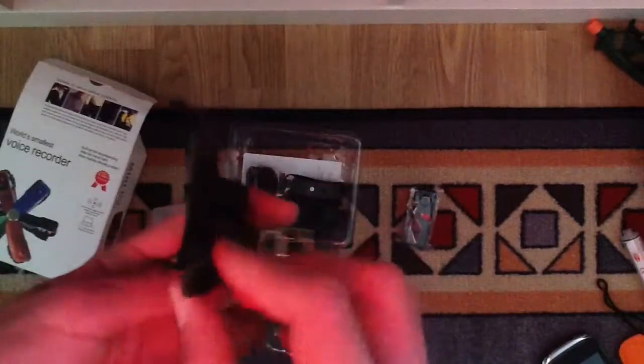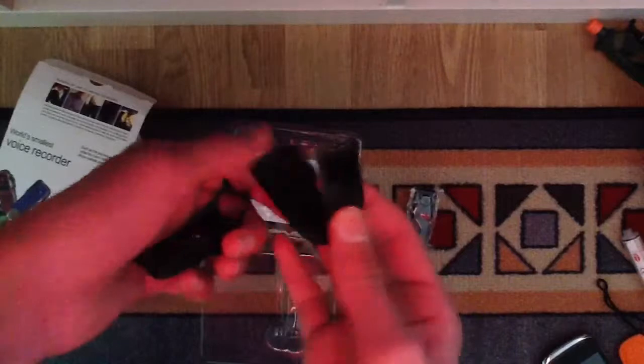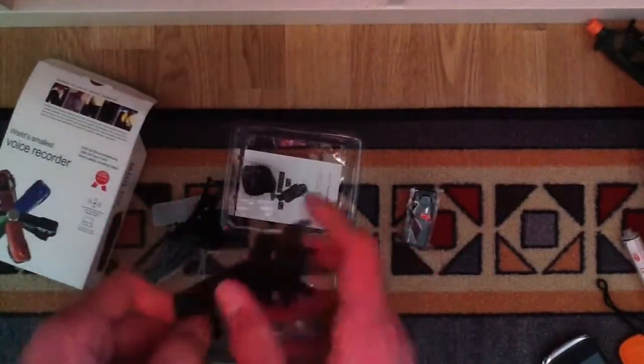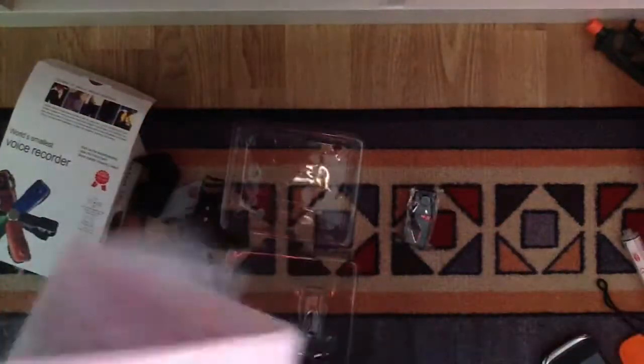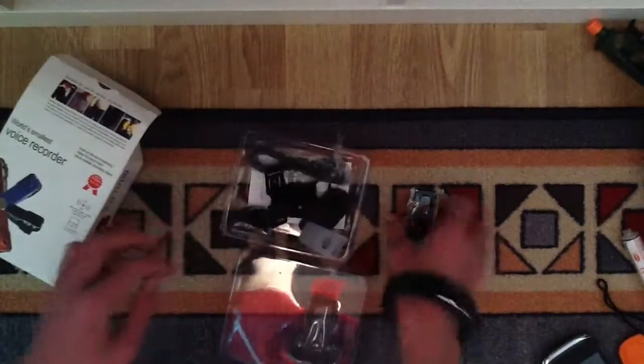Then there's a case and another case. And this kind of mounting thing — you can screw this onto something and put the case on it. Then here's this kind of weird strap, a manual, mini DV manual. Let's put the other things aside and go to the product itself.